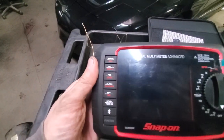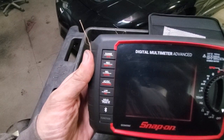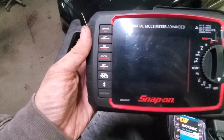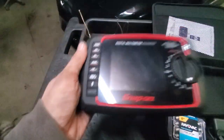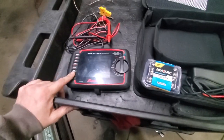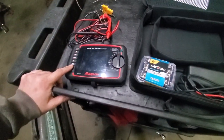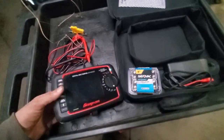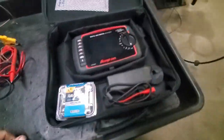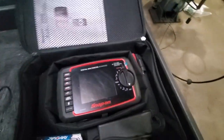It does have range, and you can record different things, hold, and Bluetooth. It does have an app you can get for it — and it may be the worst app ever. It took me two or three weeks to get that to work.